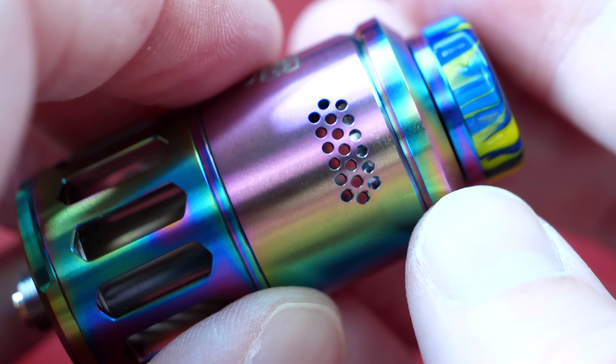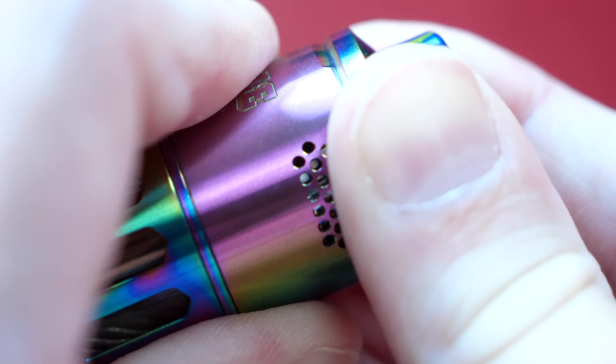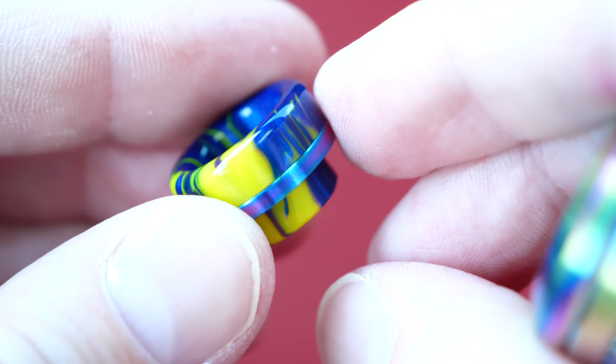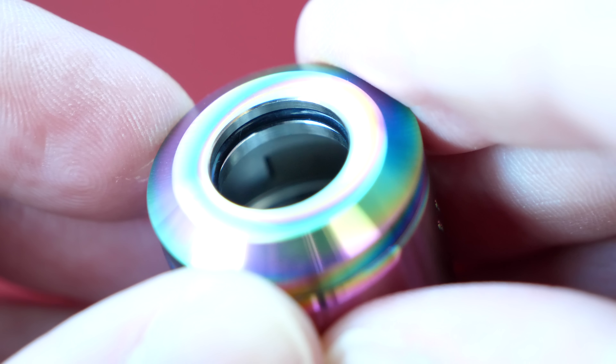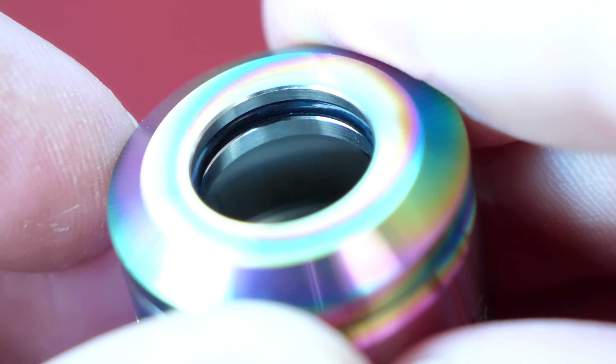It's got dual-sided honeycomb adjustable airflow at the top, which cuts down from top to bottom. The airflow for this is smooth as a gravy sandwich, just like all the other Profile devices. At the top it's got a matchy-matchy plastic 810 tip with a matching metal band to complete the look. Here's what the inside of the catch cup looks like — you got that embedded O-ring, and I'm assuming most 810 tips are going to fit for this.